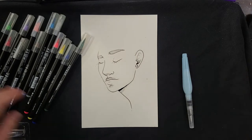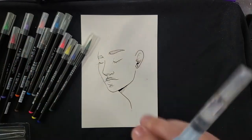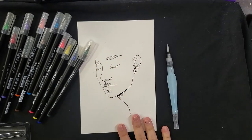We're going to do another video with the Arteza water brush pens. We've got all of our pens here and then our water brush, which is going to help us blend everything together.